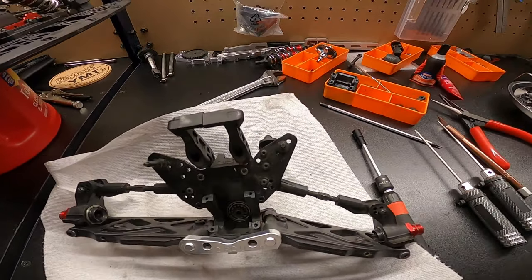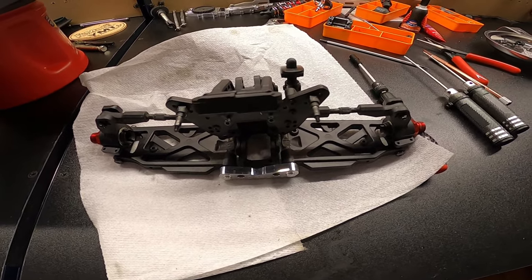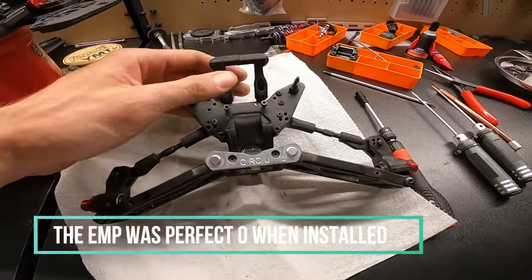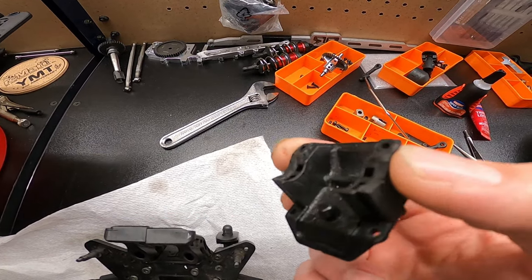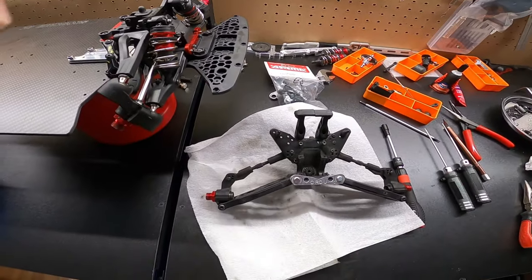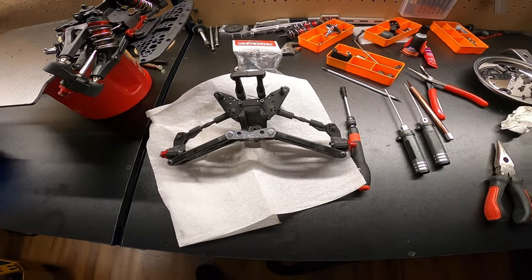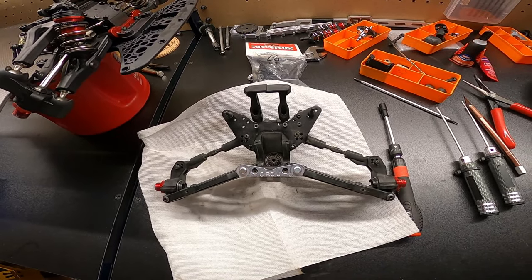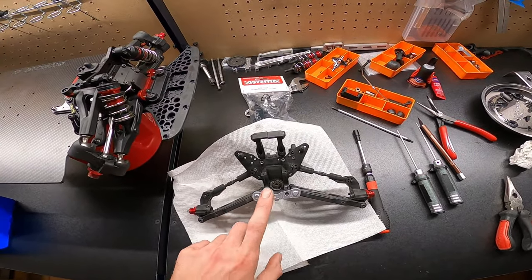Starting on the back now. I have this Custom RC Upgrade rear hinge pin that's supposed to make it zero degrees - it brought the angle less but I don't think it's true zero. I have one coming from EMP Performance. When I installed this one, the bearings were binding up, and I actually messed up my gearbox by dremeling it out too much. I tried getting a hold of Custom RC Upgrades multiple times on their website and Facebook about questions and couldn't get customer service, so I'm not giving them another chance - switching to EMP Performance.